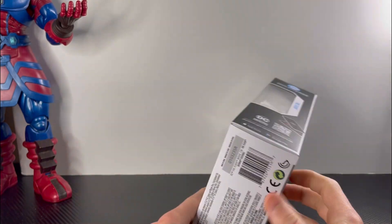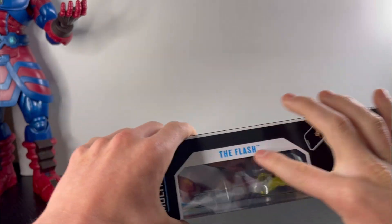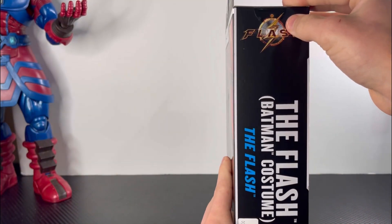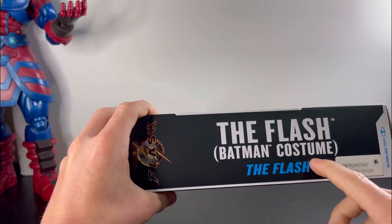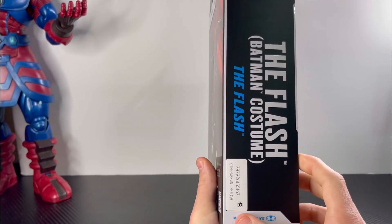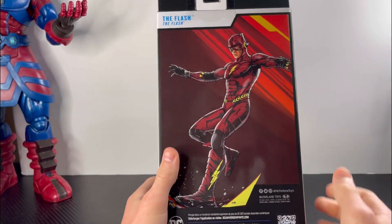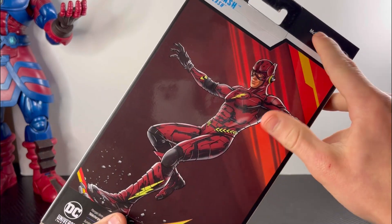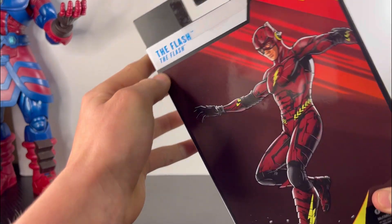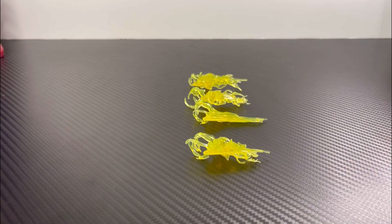For the right side of the box you get DC Multiverse The Flash. For the left side of the box you get DC The Flash, The Flash Bat Costume, The Flash, McFarlane Toys. For the back of the box you get the sick artwork of the Flash wearing the Bat costume, and in the right corner McFarlane Toys, and in the left corner The Flash.